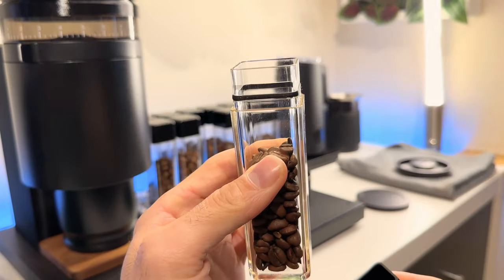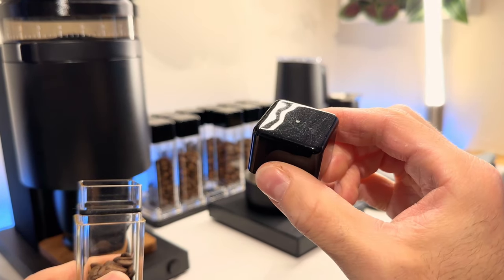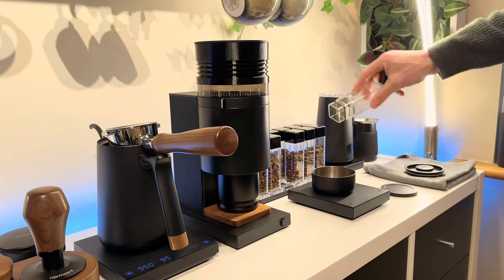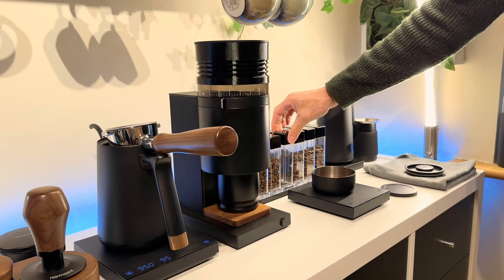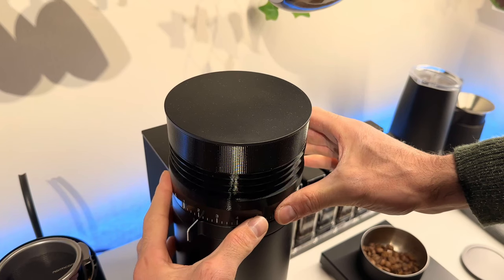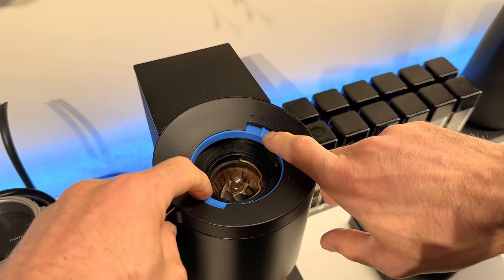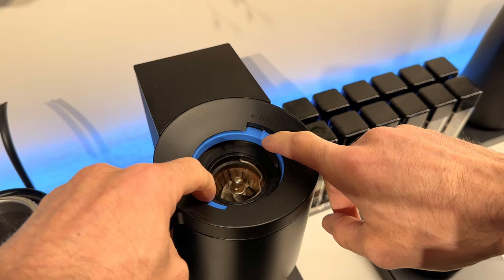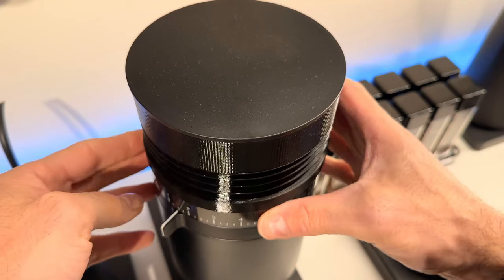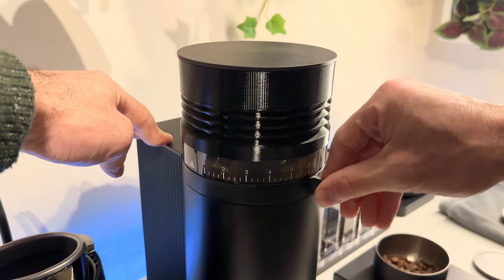While that's doing its thing I'm going to get my beans prepared. I keep my beans in these single dose jars to keep them as fresh as I can — and also they look really cool on your coffee bar. For the grinder I'm using the Fellow Opus, which out of the box is a pretty good grinder for the price. It is a little bit tough to dial in, but with some trial and error I'm on a number two setting with a micro adjustment of minus one click on the inner blue dial.